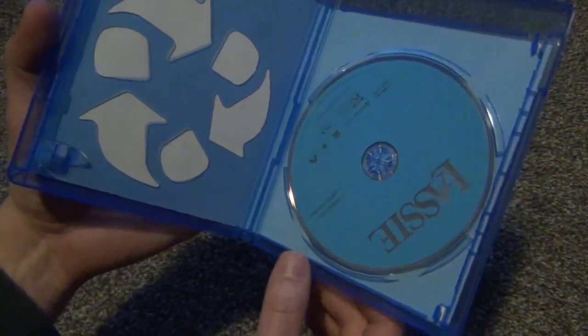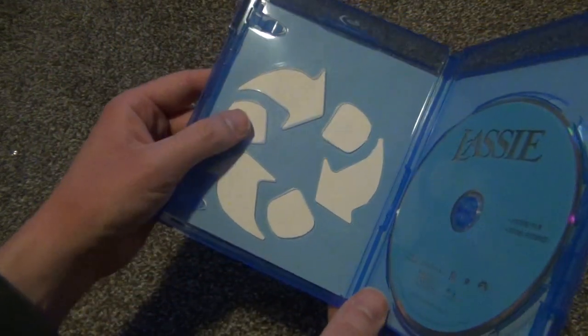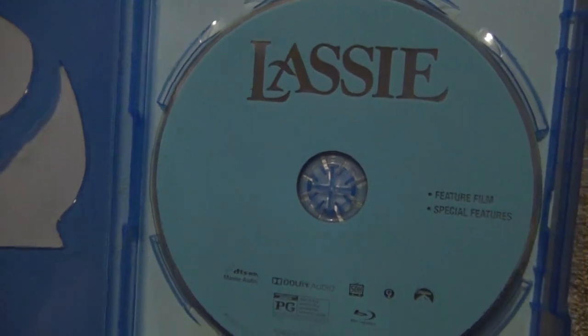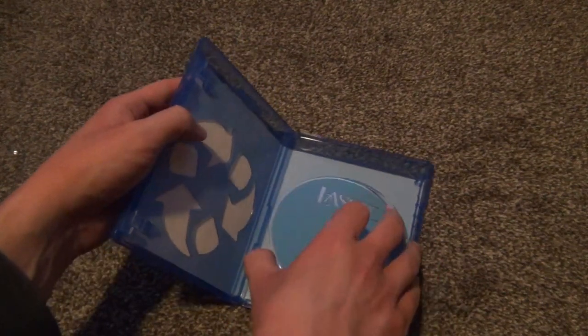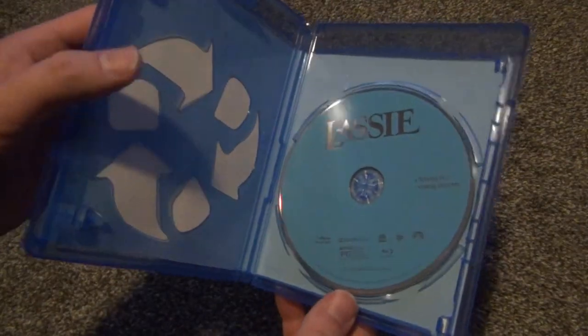Alright, so here's what we get inside. Very bare bones, nothing special to see. EcoBox case, unfortunately. And then we've got your standard blue Blu-ray disc right there. Absolutely generic as much as it can be, but that's okay. It's just good to have the movie here on Blu-ray, so that's pretty cool.